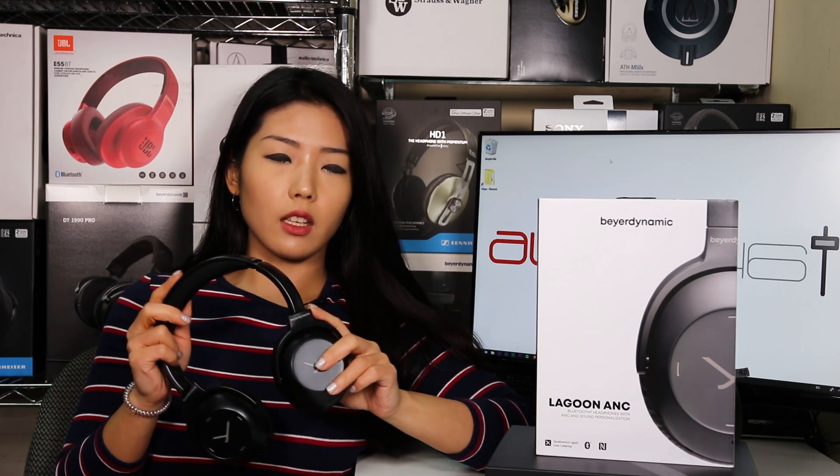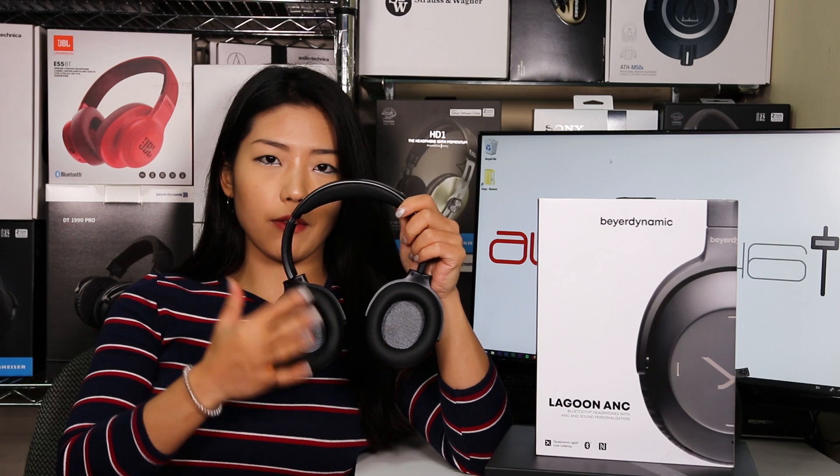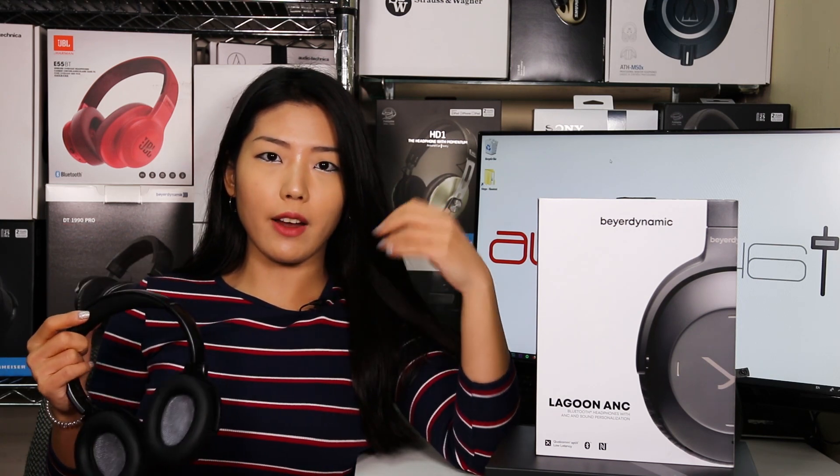The design of the Lagoon is pretty simple and straightforward, and there's nothing really fancy about it. But I do actually think the simplicity helps the design, because it definitely doesn't look tacky or cheap. When you power these on, you will find all the lights located on the inside of the ear cups.